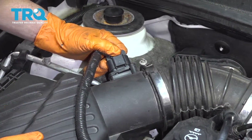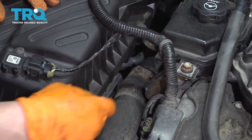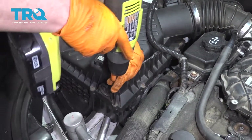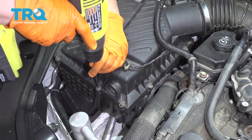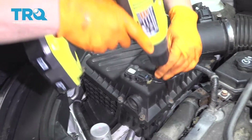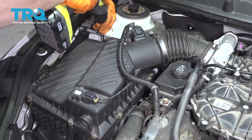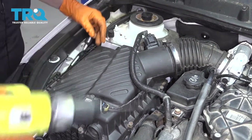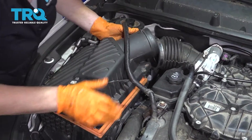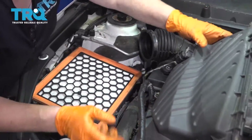Now you're going to take the air box lid off. There's a clip back here, and then you have six Torx bits — they're T25. Just lift up, pull it out, and set it aside. You don't have to take the connectors off.